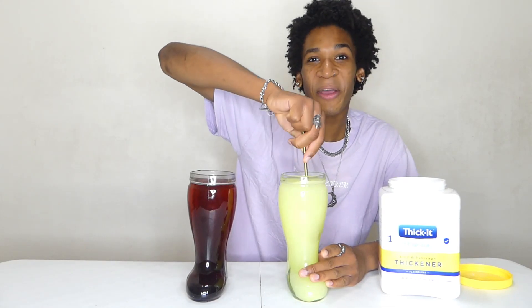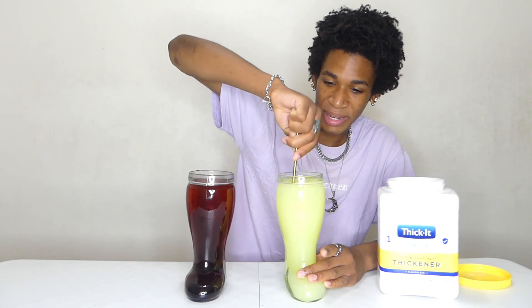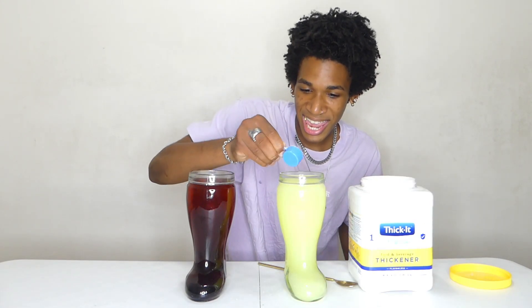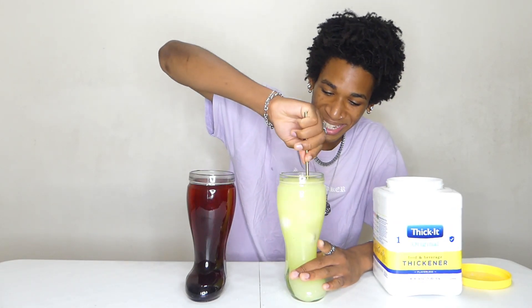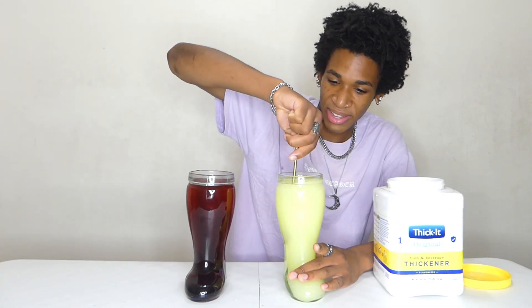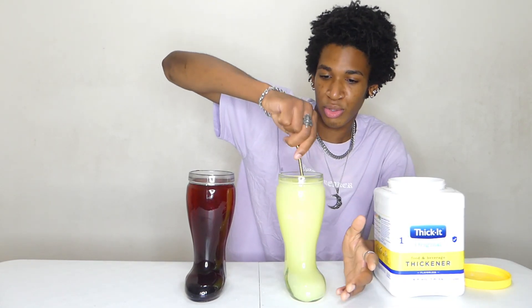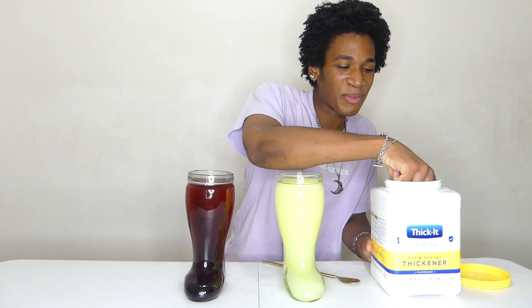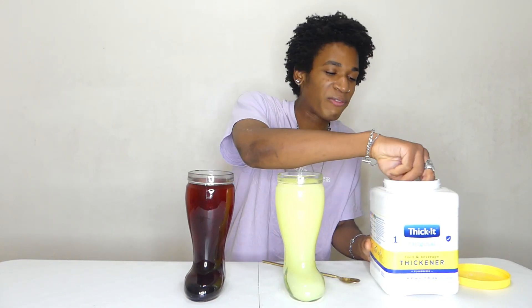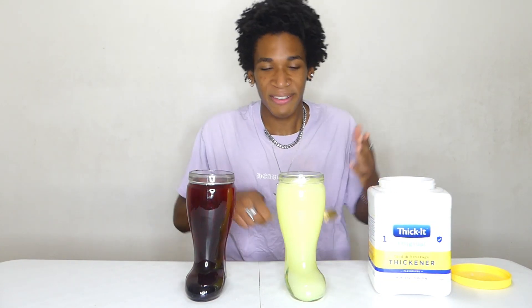Oh my God, I can already feel it through the spoon. I don't know if I want to try this. Why am I doing this? I want to add just a little bit more. I'm adding literally so much. I think this one is thick enough — I might have added too much. We already added like 45 tablespoons, so I feel like that's enough.